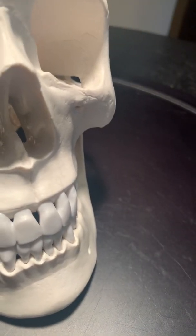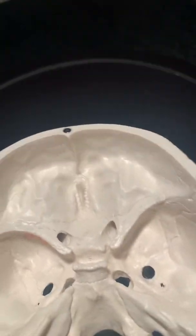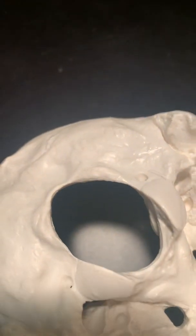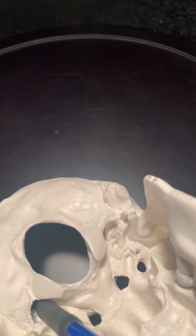The jugular foramen pops up again. It is underneath here — it's this larger foramen kind of superior and lateral to the foramen magnum in the middle. If I flip it over, it appears to go under the occipital condyle. So on this view, find the occipital condyle — it's this big foramen that goes underneath. That's your jugular foramen.